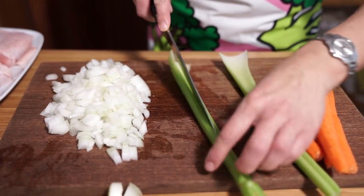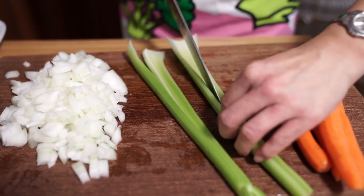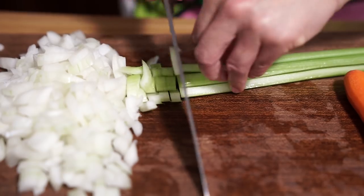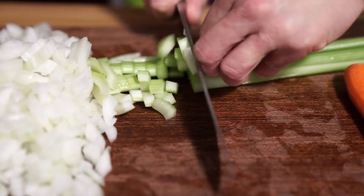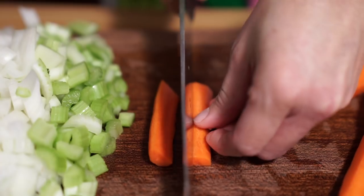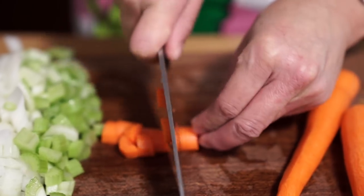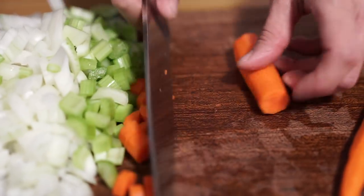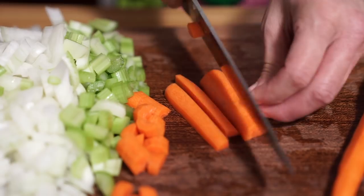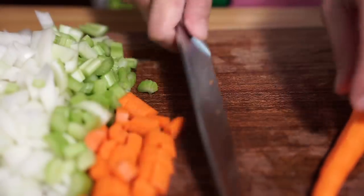I'm going to slice up my celery. I'm going to cut down the middle. Then carrots. You want to cut everything around the same size so that they cook equally. Thicker portions I'll cut a little bit smaller — just equal size. Equal size, even cooking.